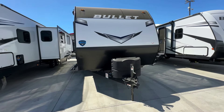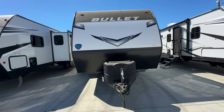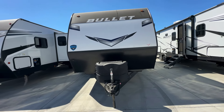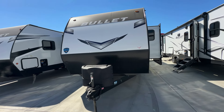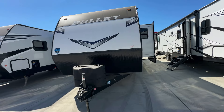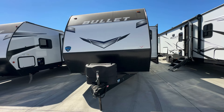Half-ton towable, under 6,000 pounds, and has a ton of storage. Welcome to HB RV Lifestyle. They call me the Honey Badger because I give it to you straight and transparent about the RV business. This is the 2025 Keystone Bullet 2840QB.